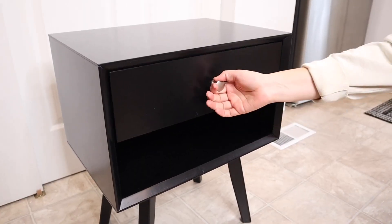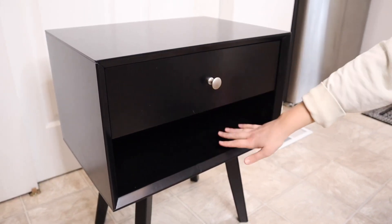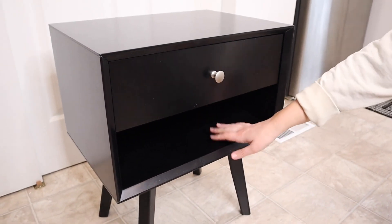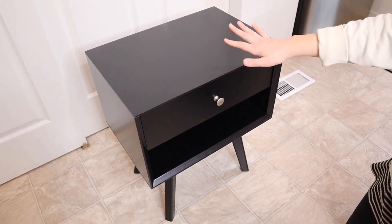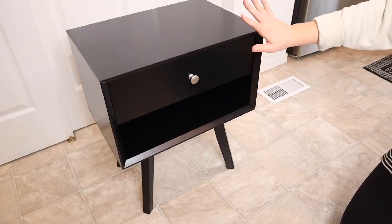Another thing that I do really like about this is that you don't only have the storage space in the drawer itself but you have this nice storage space underneath as well. So you can put things like books or whatever you'd like to put on your nightstand. I do like that because of the size of this table, this doesn't just have to be for a bedside table but it can also be used as a side sofa storage table as well.